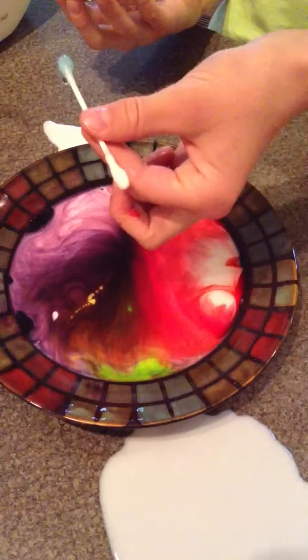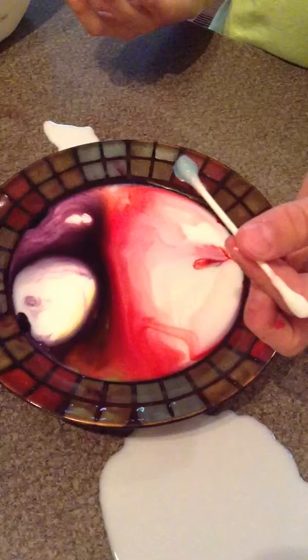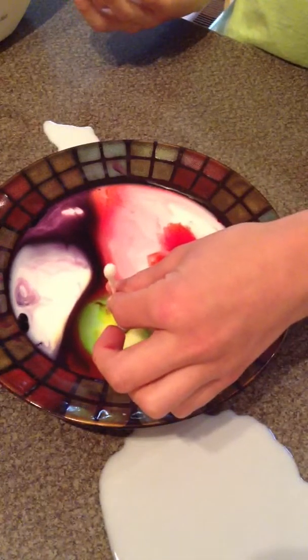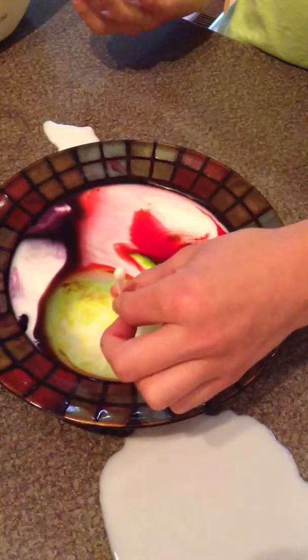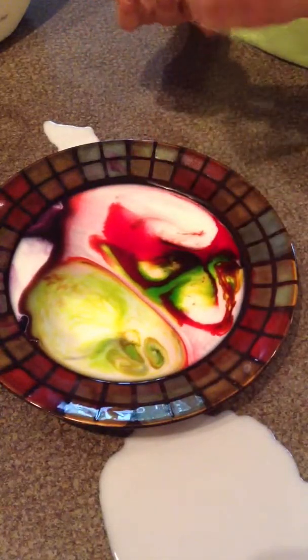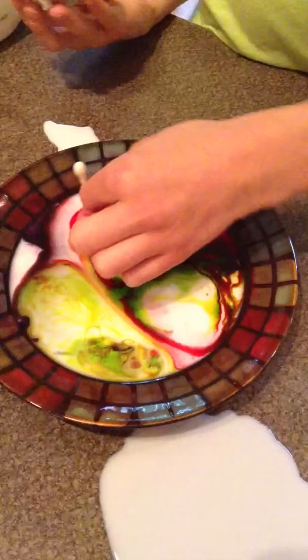Let's try over here and over here. Wow, that is cool. This is cooler than I thought it would be.